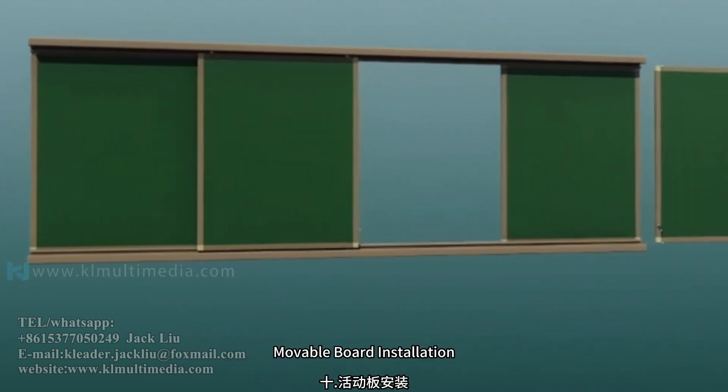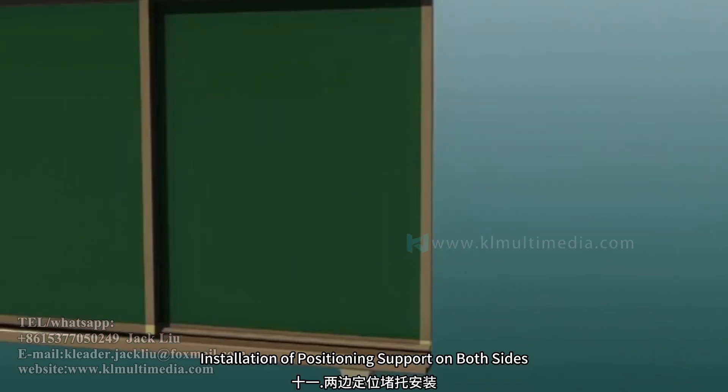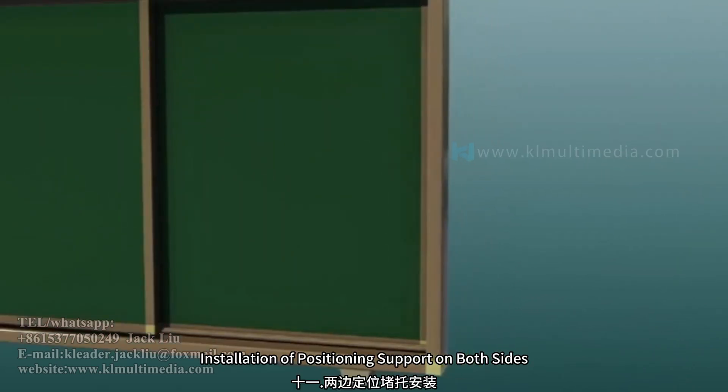Movable board installation. Installation of positioning support on both sides.